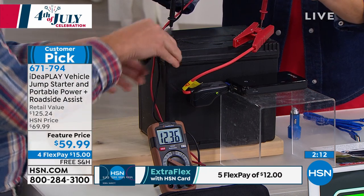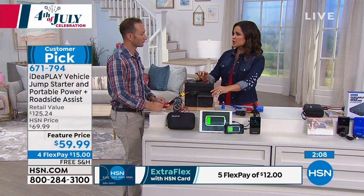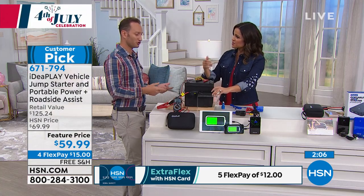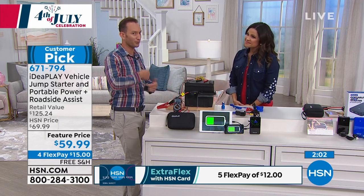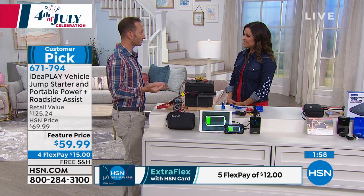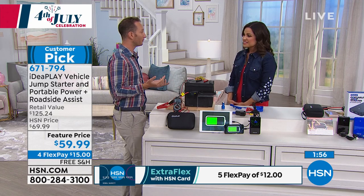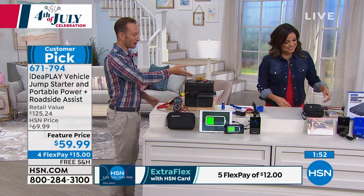Once you've done that, do you have to recharge it, or will it jumpstart again and again? Depending on your vehicle, we jumpstarted a pickup truck 11 times. You can recharge it and jumpstart your car, and if your battery was dead and you couldn't call a service, now you can also recharge your phone off of just that one charge at the same time.